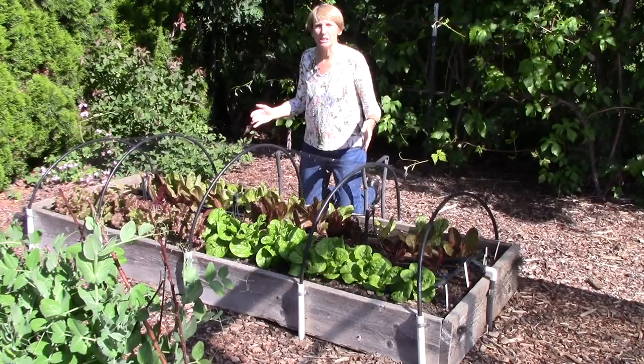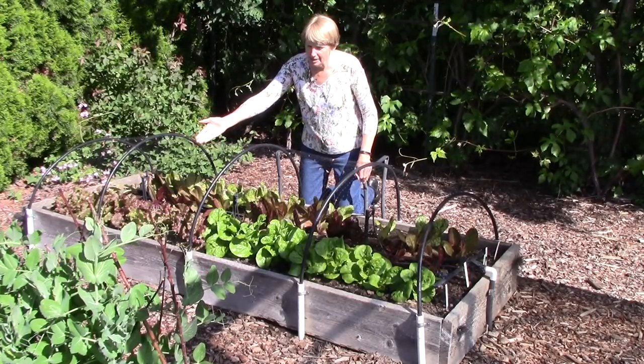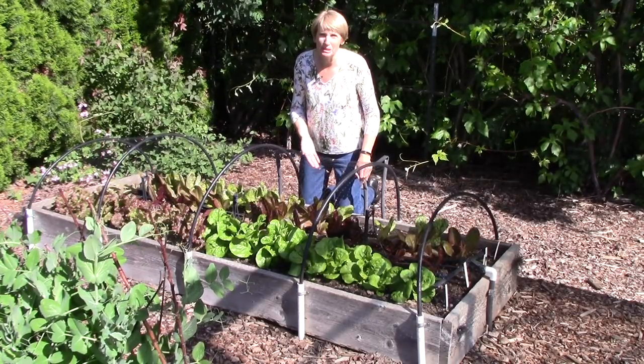The first bed I wanted to show you is our lettuce bed. I've got several different varieties growing such as red sails, butter crunch, red romaine, and speckled trout.